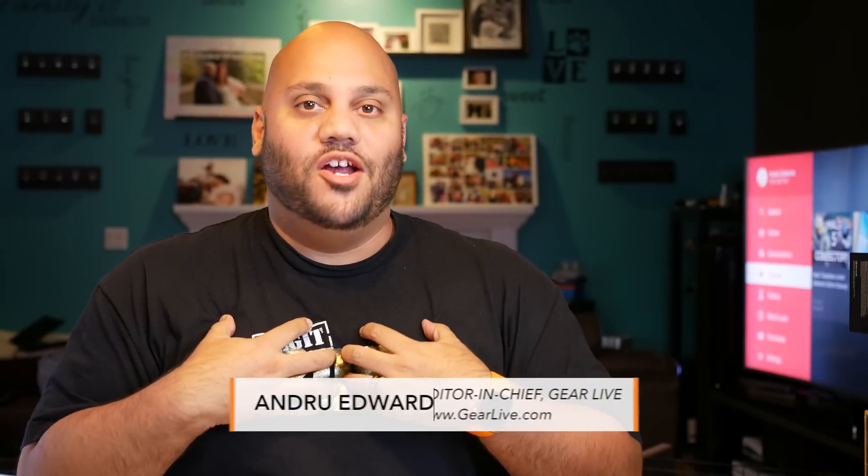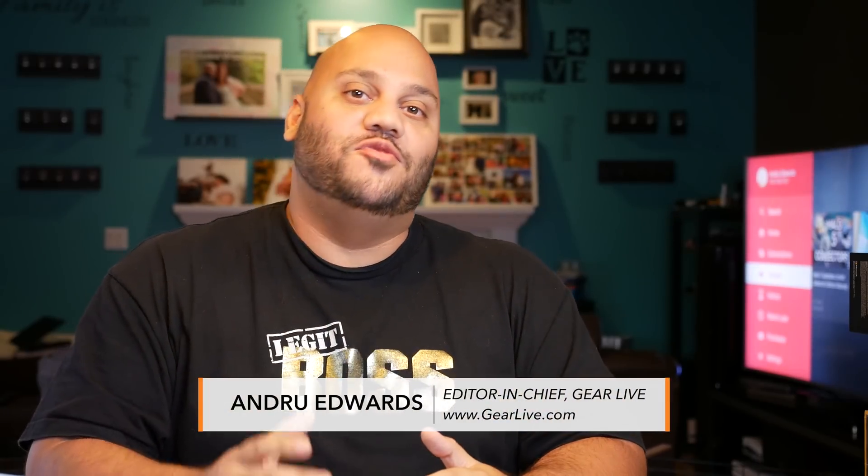Hey guys, welcome to Bleeding Edge TV. I'm Andru Edwards. This is the show that brings you tech news and reviews through theoutofdeerlive.com, and today I'm showing you how to set up your brand new Apple TV.